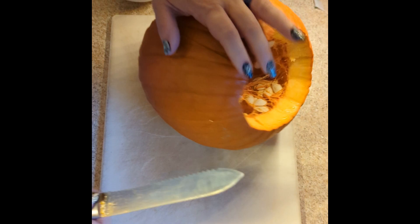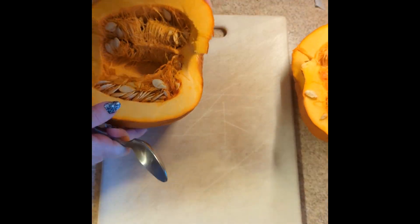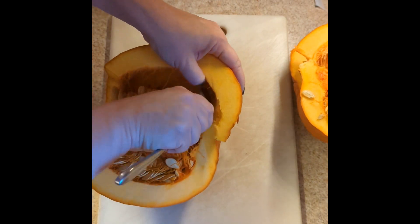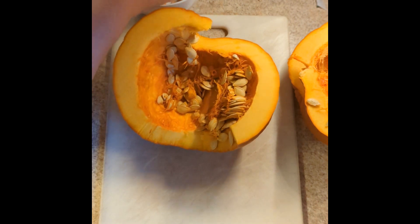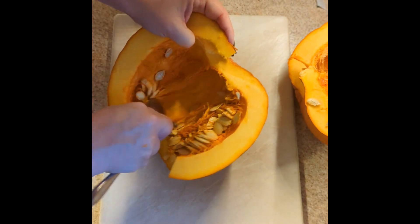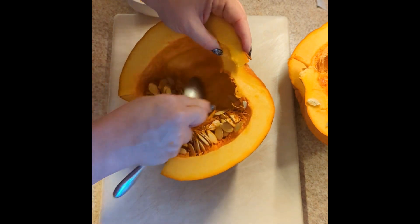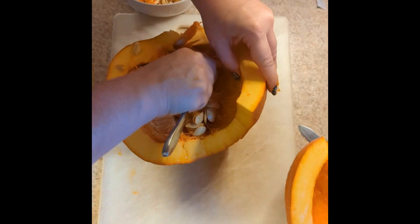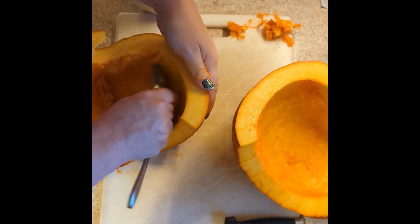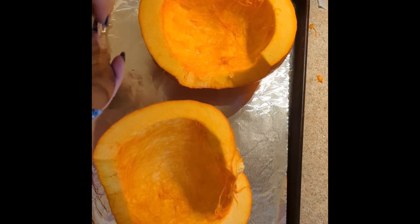I always find I get this weird curve. Now we scoop. Every year about this time I think: grapefruit spoon — why don't I have a grapefruit spoon? Of course I'm going to save my seeds because I absolutely love pumpkin seeds. Mike is convinced that's the only reason I puree real pumpkins so I can get the seeds. It's not true, but I can see why he thinks that.